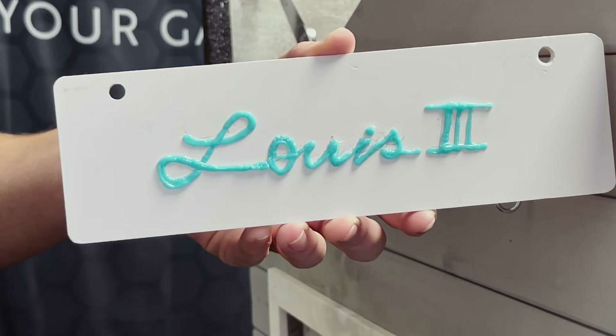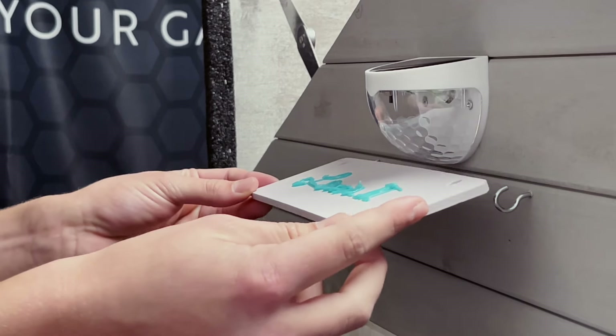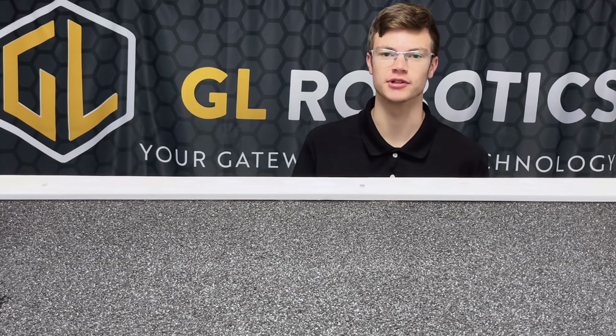This is the sign that we made using our 3D pen, which is available on our website. Another alternative is us 3D printing it for you. Also, don't forget to install your roof cap to prevent any leakage into your robot house.